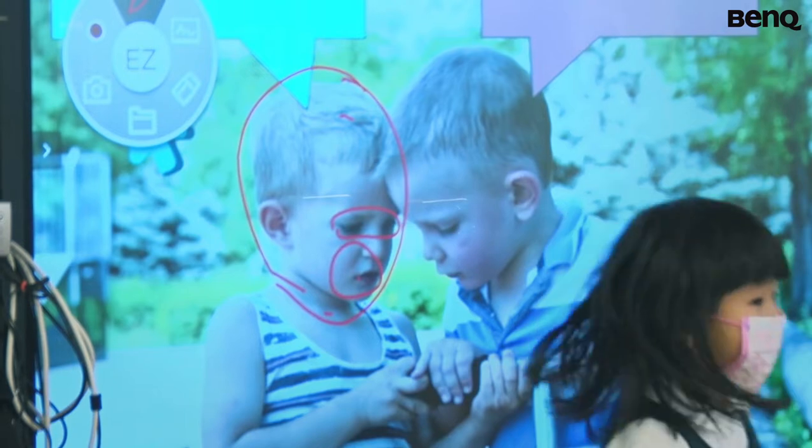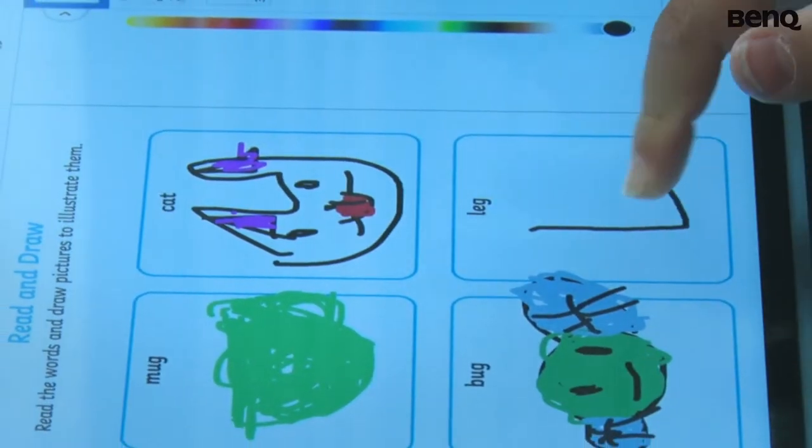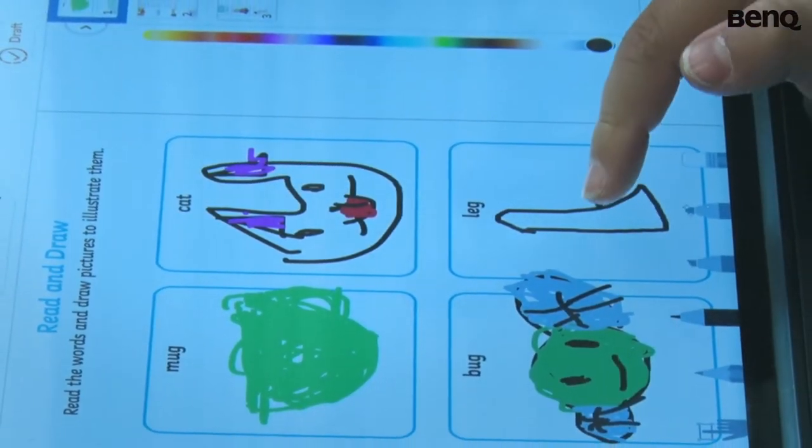It's very comforting to know that the children can use it with us, the adults not having to worry about passing on the germs or so.